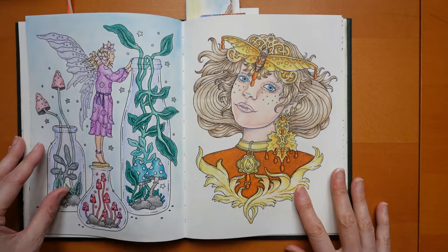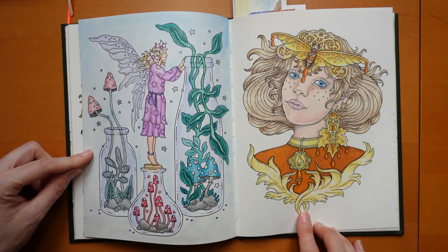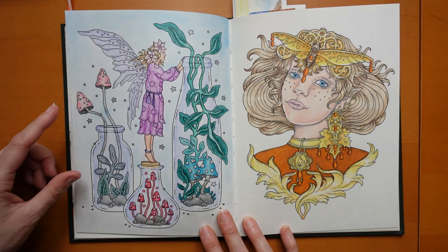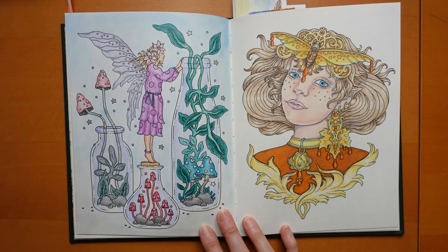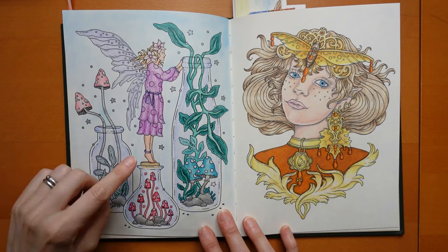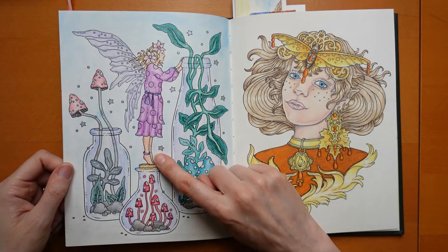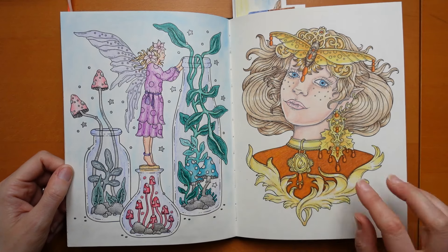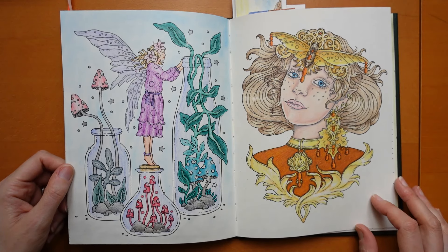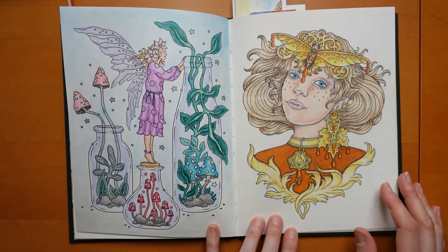And these two - I'm sure I did this one this month as well. Yes it is on my list - just ignore me, I'm talking nonsense. This lady here was done with Castle Arts. I found the skin really hard - their skin tones are so orangey, she just looks quite orange. But she's quite small so hopefully you won't notice. Obviously I've just told you, but you know.